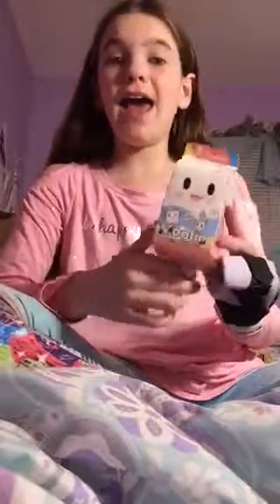Hey guys, it's Sabah, and today I have a Mufia blind box. I'm really excited about this, so let's get started.